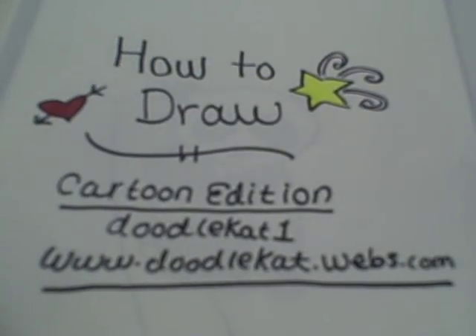Hey, welcome to How to Draw, Cartoon Edition by DoodleCat1. Today we're going to learn how to draw a whale.